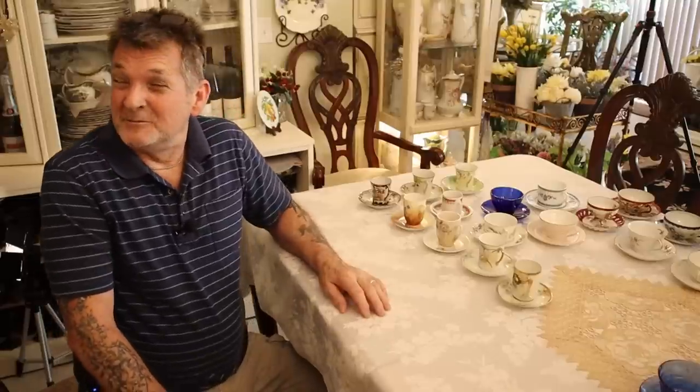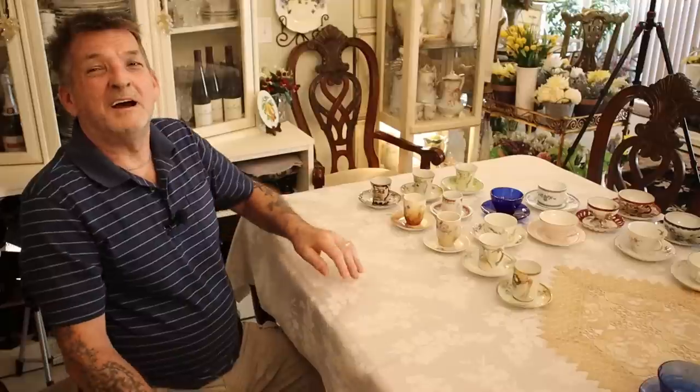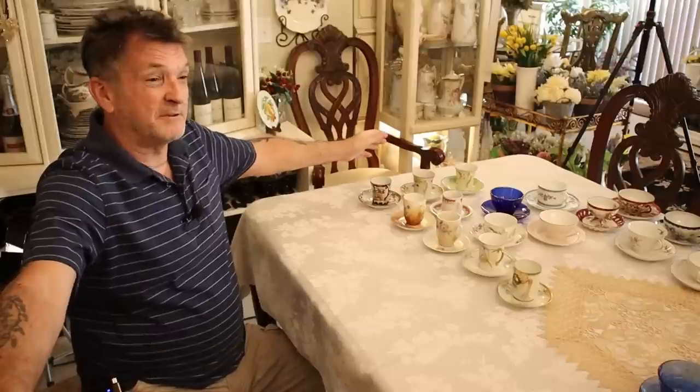Right here on My Take on Home and Garden — thanks folks, and we'll see you in the next incredible informative collector video.